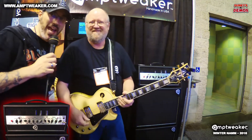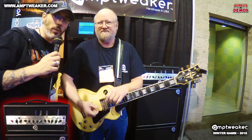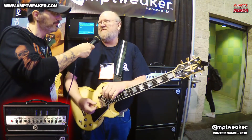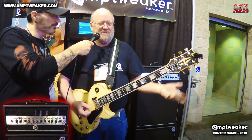We're here with James Brown at Winter NAMM 2018. James is a well-regarded, well-renowned amp builder. He worked at Peavey for 20 years building amps and was the main engineer on the 5150, the Classics, and the JSX — a lot of that kind of stuff.